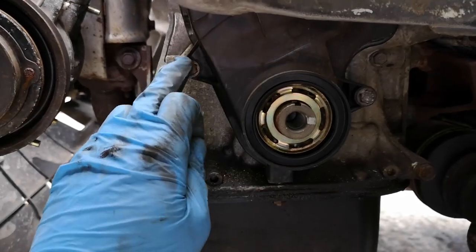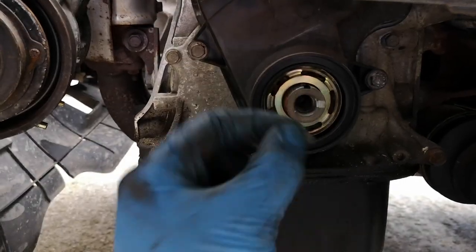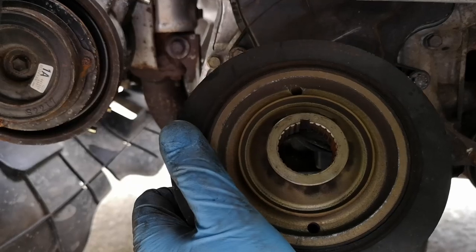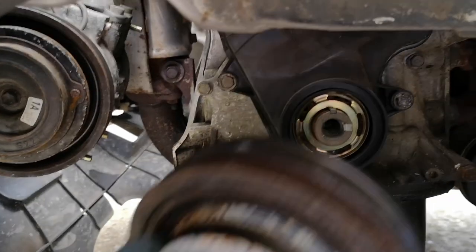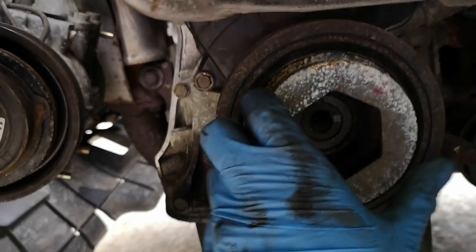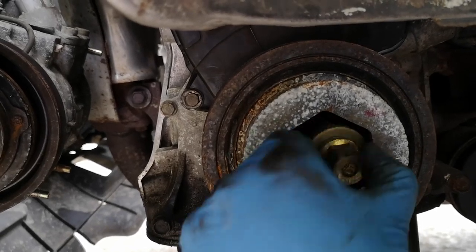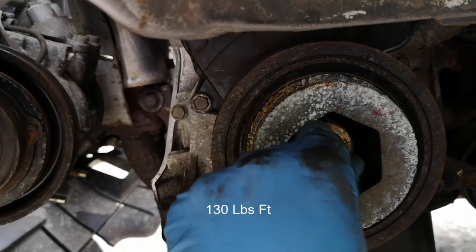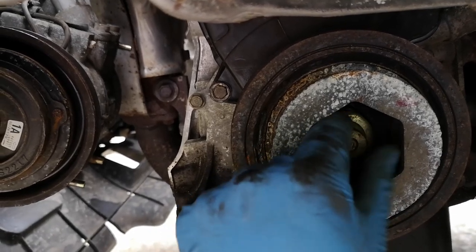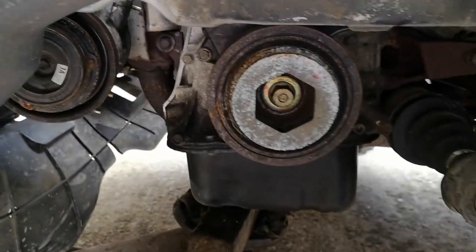I've put this plastic cover on with the 10mm bolts. There's a woodruff key that goes in there like that, and that slots into the back of the pulley. The pulley just goes on. This will go on finger tight for now and we'll torque it up to the correct torque. The washer goes back on in the same direction it came off. Yeah, it's finger tight — we'll torque that up.